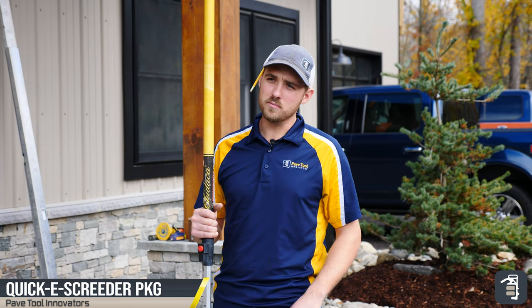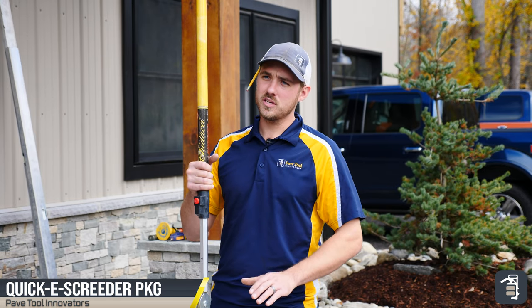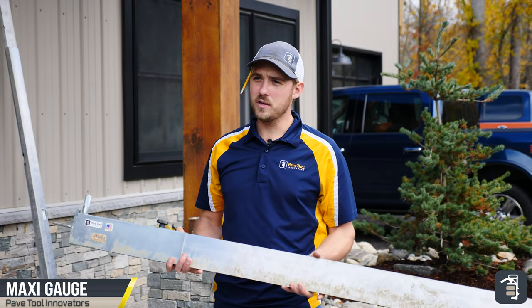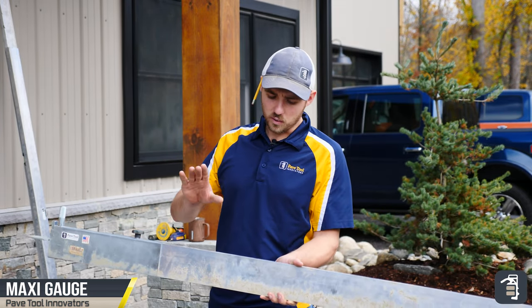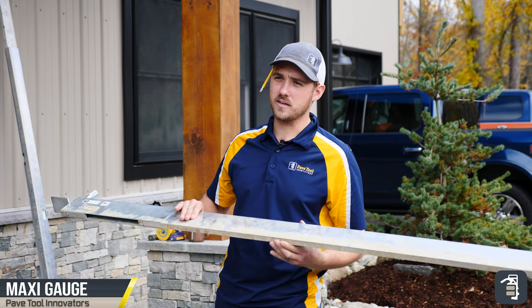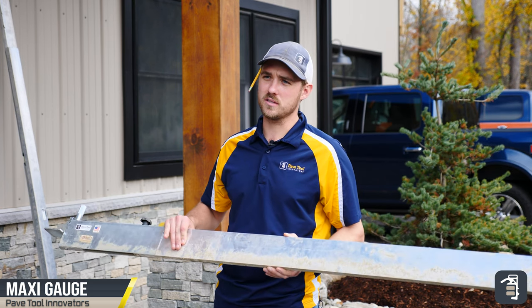This setup comes with our handle, adjustable head, six foot, four foot six, and three foot screeds. We're also going to be using our maxi gauge as well as an eight foot, a six foot, a four foot, and a two foot maxi screed system. It comes as a set.